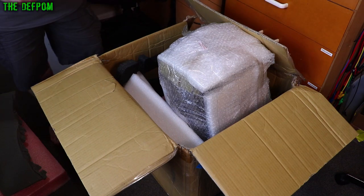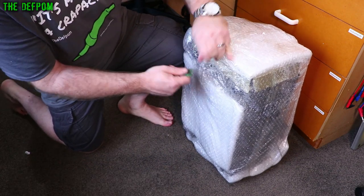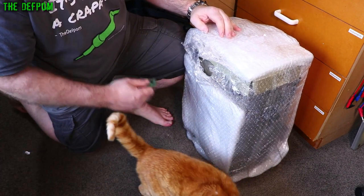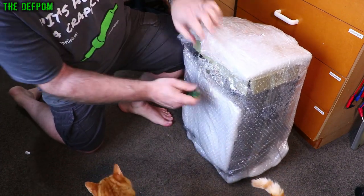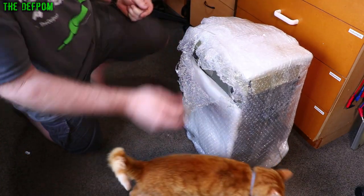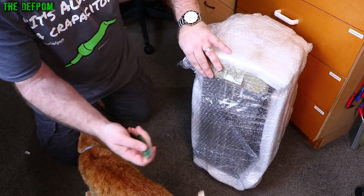I'll get the box and come back. I get criticism for using a RAM stick as a knife. But the reason I use a RAM stick is because it doesn't scratch things, or it's less likely to scratch things if you hit it with it. If you're using an actual sharp knife you're likely to cause damage, so this just helps to reduce that chance.